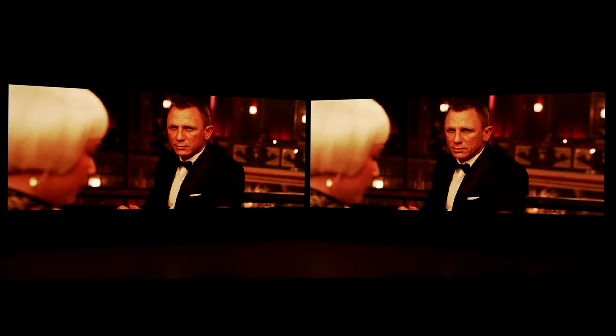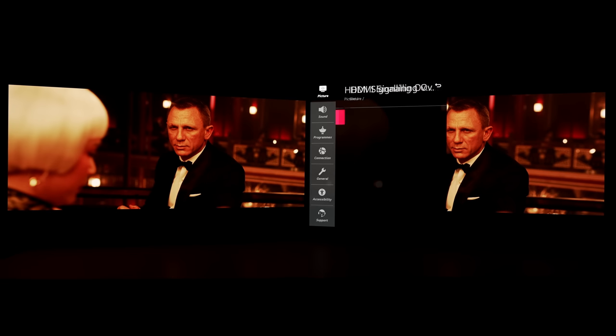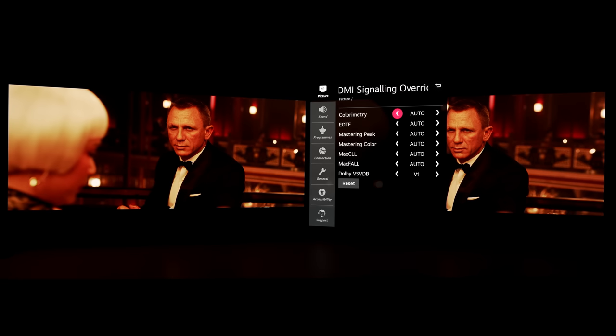The only reason I'm doing this video is because there's another YouTube channel which suggested that the only way to unlock the full BT 2020 potential on an LG CX or C10 OLED is by engaging BT 2020 in this secret menu. I'm going to demonstrate the facts of doing so using real world content in this video.